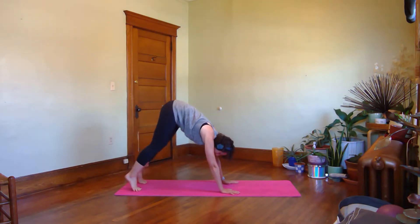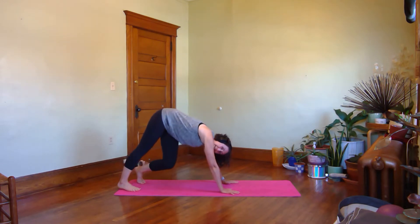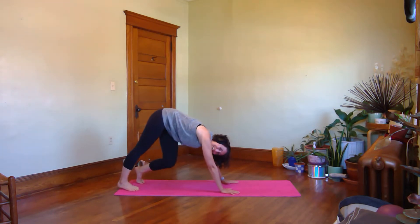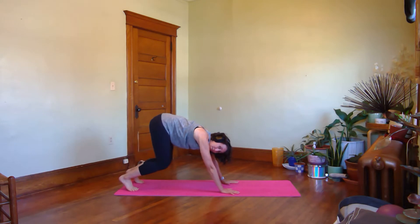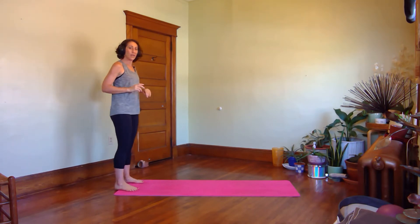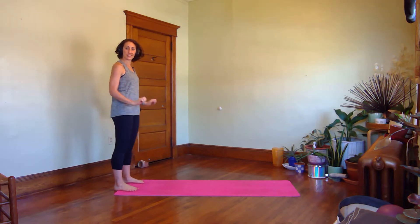Throw a little hip twist into it so you can kind of collapse into the bending knee side. You're still pushing that opposite heel down. Let's do four, three, two, and one. Bend your knees a little so you can walk your hands back into your feet. Roll yourself back up. We're going to go down again, but I'm going to get you into more of a hovering quadruped position. So if you need to shake out your wrists a little, go for it.